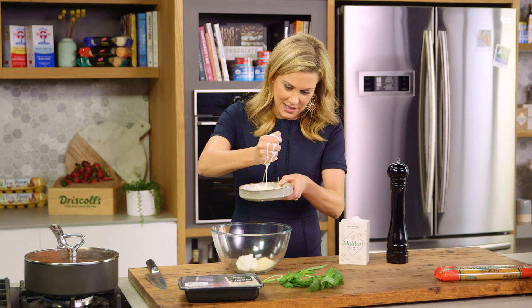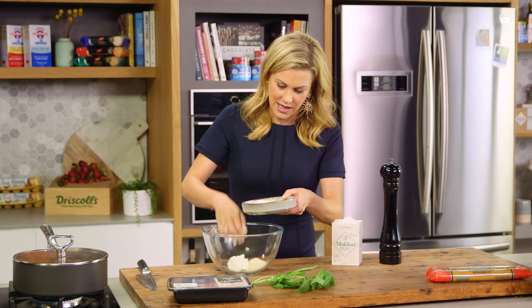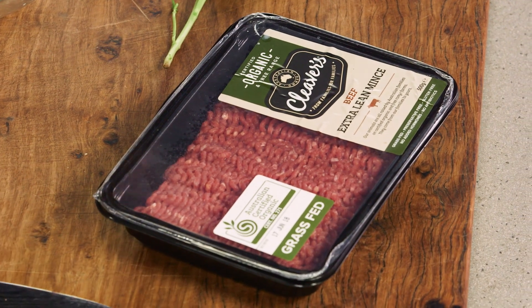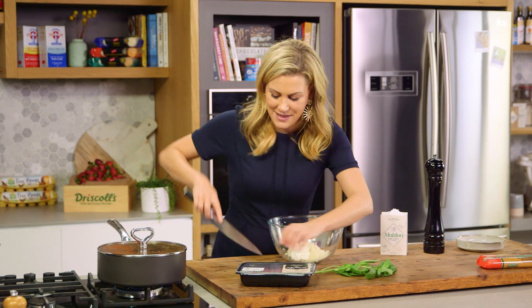Squeeze out the excess just like this and we'll add it to the bowl along with the mince. Now I prefer to use lean beef mince and because it's so lean we're going to get that extra meaty flavor.